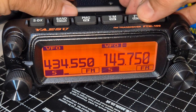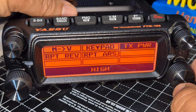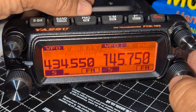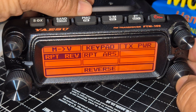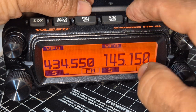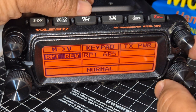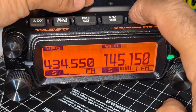Then you've got your shortcut menus: automatic repeater shift, TX power — it's 55 watts on VHF, 50 watts on UHF. Press again for repeat reverse, so if you put a shift in it will remove it. Press again and you can add more shortcuts. The back button is the F button.